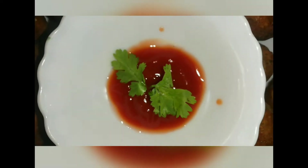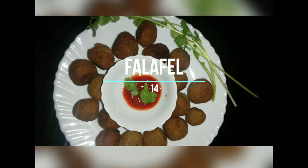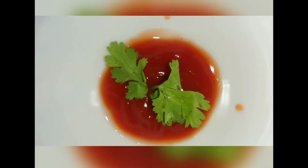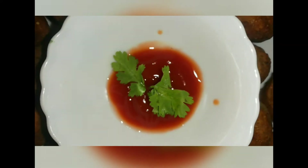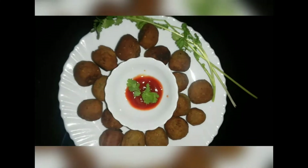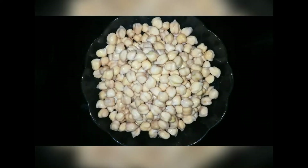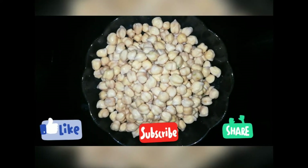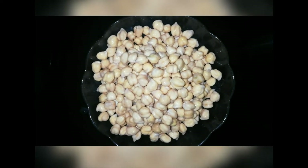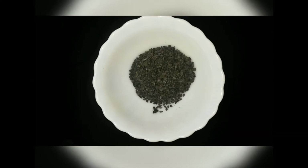Hello guys, I'm going to go to my husband with a falafel. It's very tasty and easy to eat. I'm going to put in a cup of tea and add two teaspoons of tea.